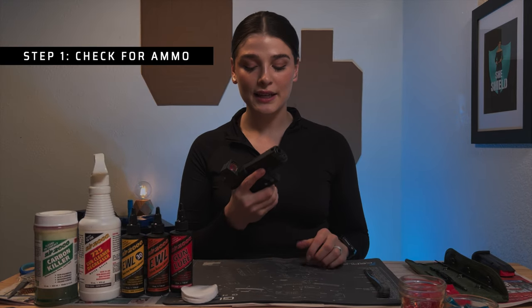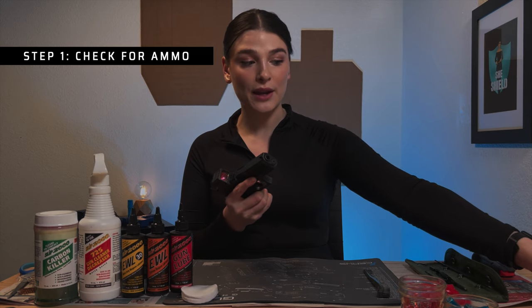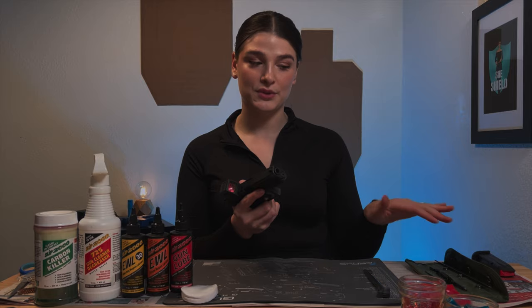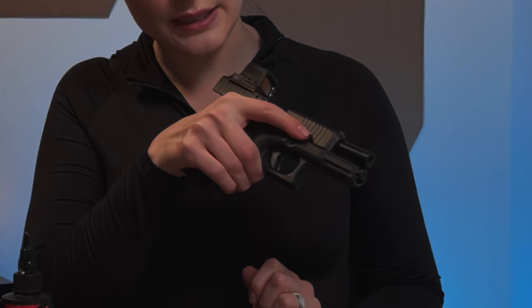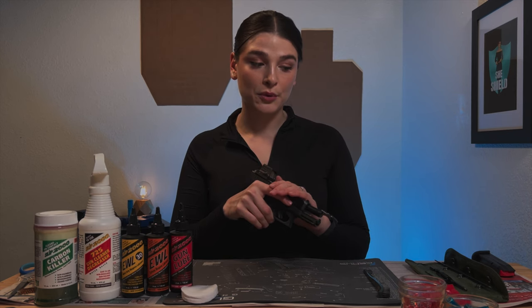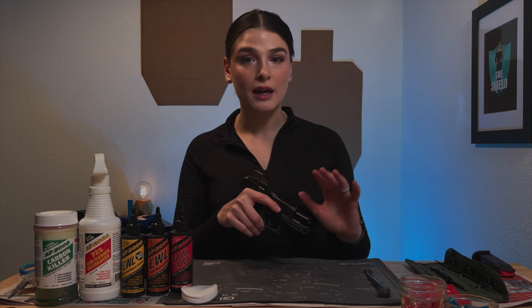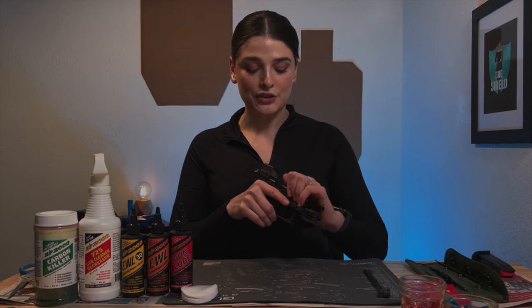Today I'm working with my Glock 19. What I'm going to do is remove the mag, set it away from me — actually preferably in another room, but for the sake of this video I'm just going to set it down. I'm going to then clear the slide and check that there is not a round in the chamber. If there were to be a round, I would remove it, and if I had any rounds with me, I would definitely take the time to stop this video and remove it from the room I'm in, just for safety.